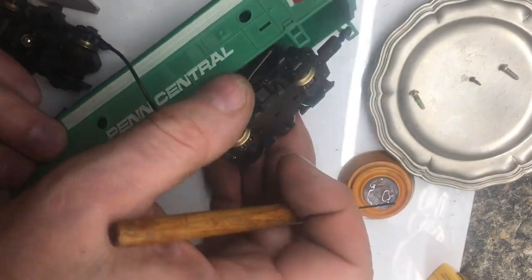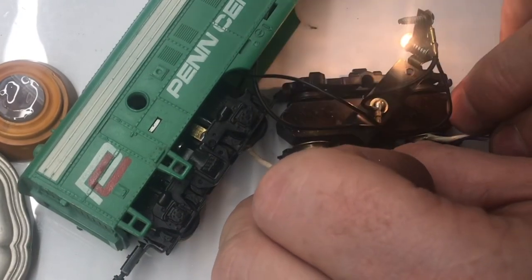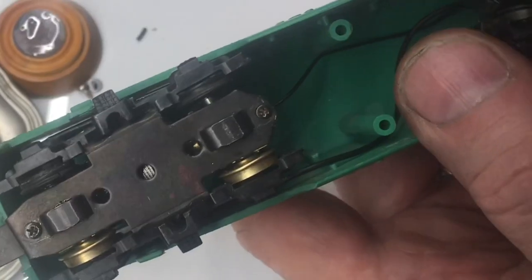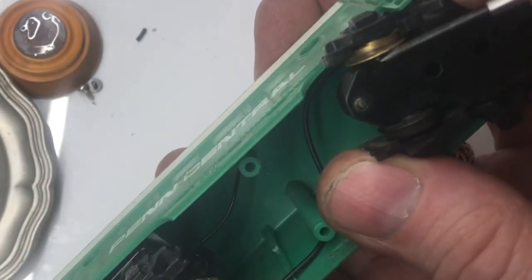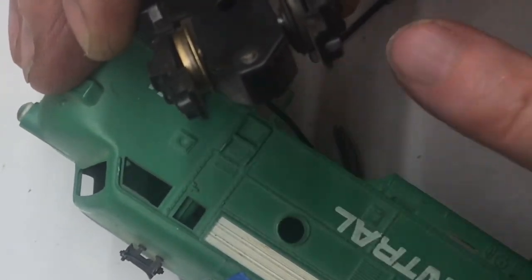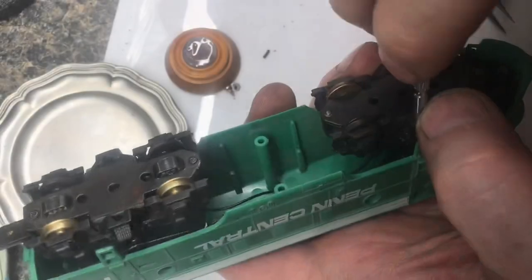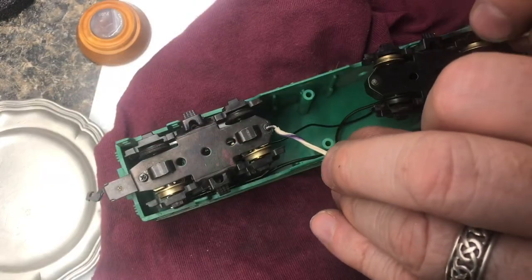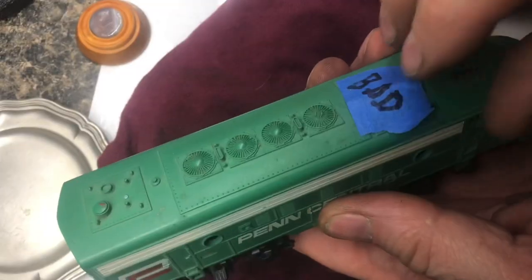Place everything back into the plastic body. Now when we apply voltage to the brass wheels, the wheels turn and the light turns on. We'll hook in the light. In this particular engine, the brass wheels need to be on this side and this side so they can get current on either side of the track. To get the front trucks in, make sure you put the screws in first, then place it in. Now that we've got the screws tightened up and both trucks on, when we apply voltage to the metal trucks, everything runs and it's fixed. Now we can pull off this sticker.